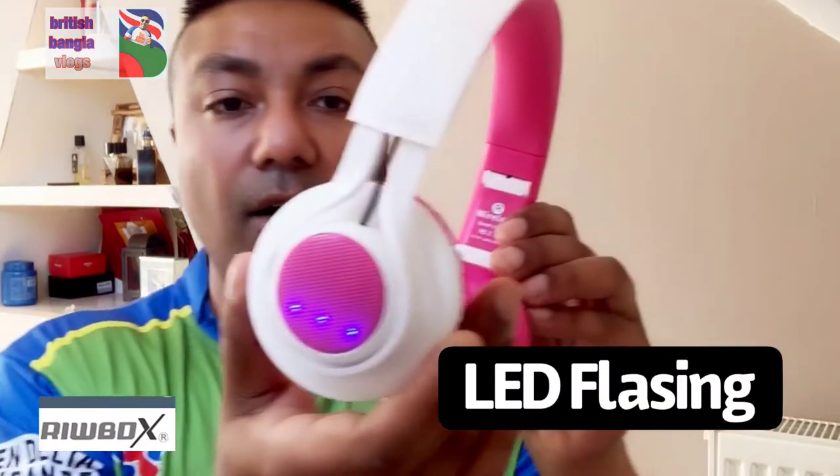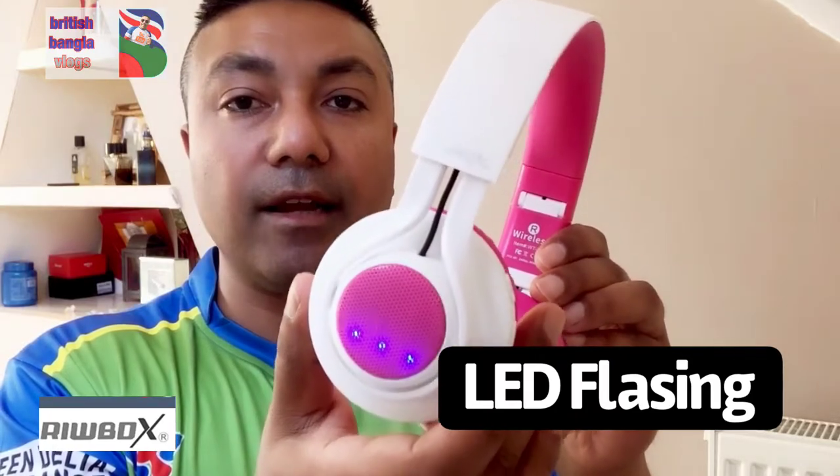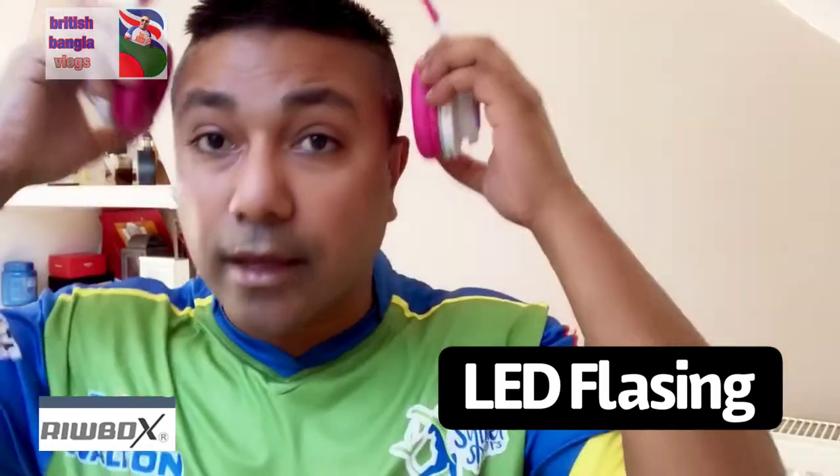When you turn it on, you've got this extra gimmick of LED lights — there you are. These LED lights come on and they will change according to whatever music you are listening to.